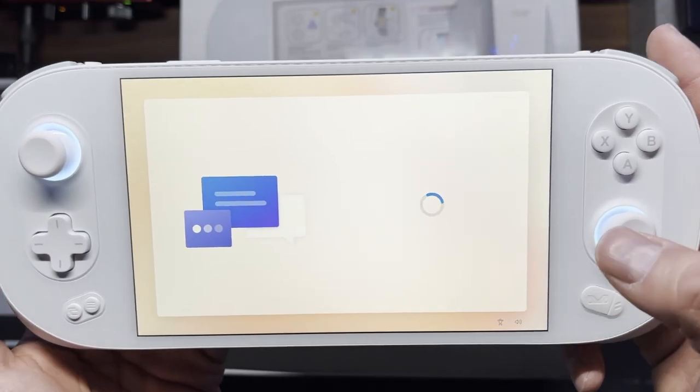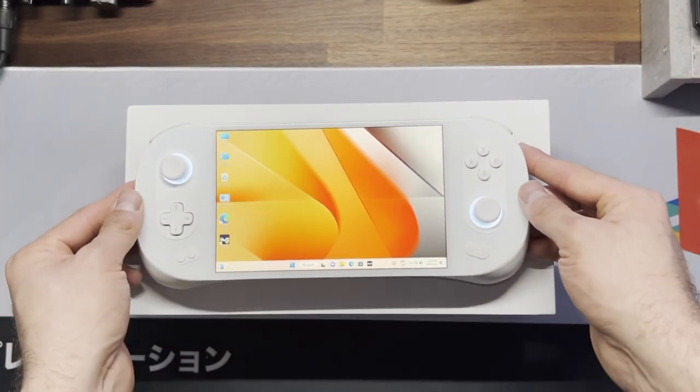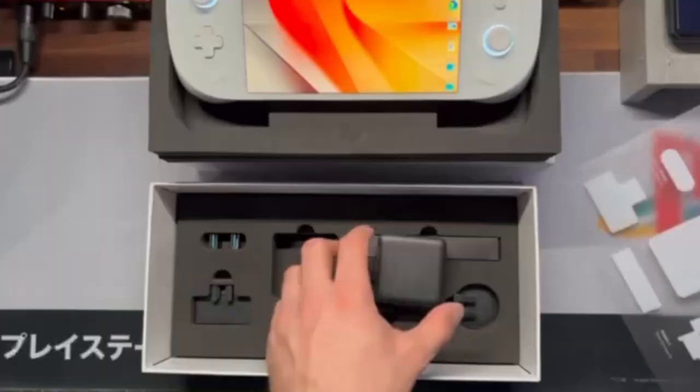Let's go ahead and set this up — I'll do this off screen. It looks like Windows booted up fine. Let's set that aside and check out the rest of the box. We'll lift up the tray — under here it looks like our power and some other accessories.